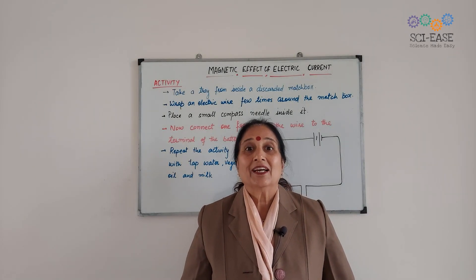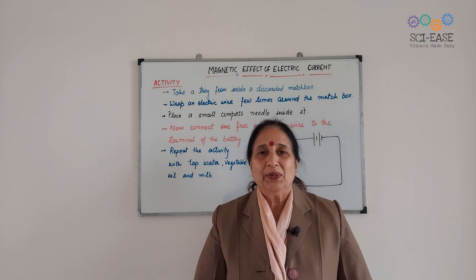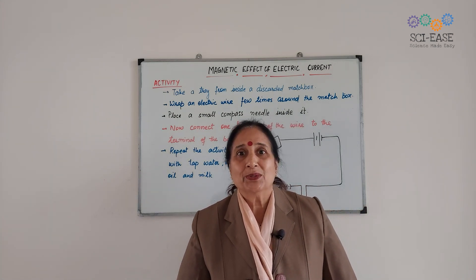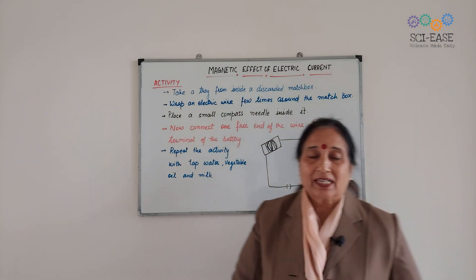Hello everyone, welcome to PsyEase. In this video I am going to explain the magnetic effect of the electric current.